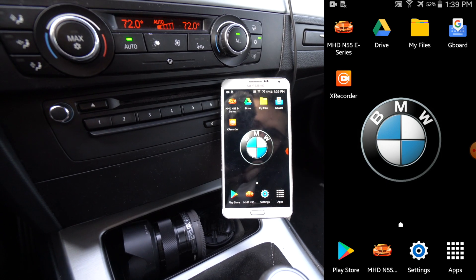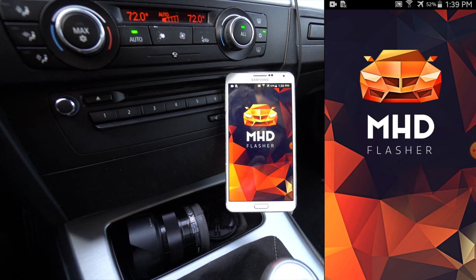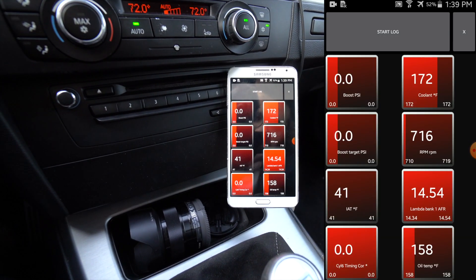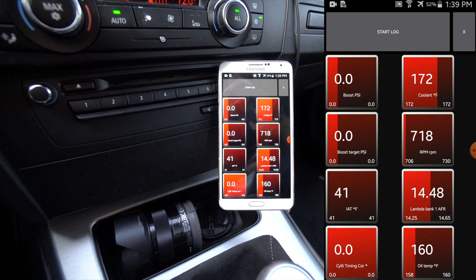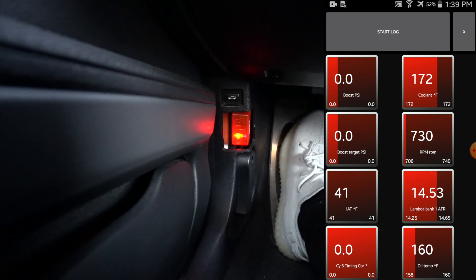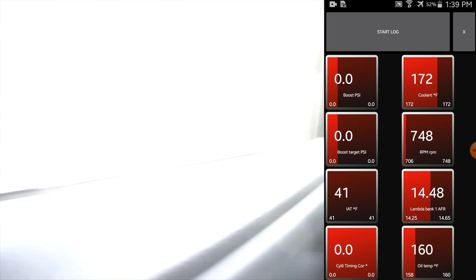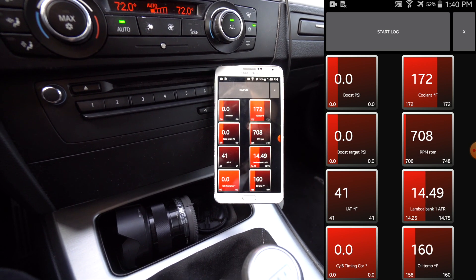Once you've connected to the Wi-Fi adapter in your settings, open the MHD app. Mine automatically goes to the monitors and, as you can see, it's live monitoring through no cable at all — look, there's no cable plugged into the phone, and down here you have the Wi-Fi adapter in the OBD2 port. That's how it works.